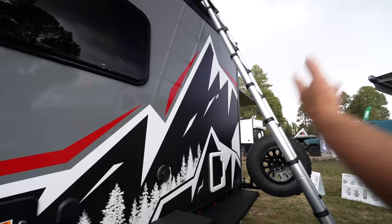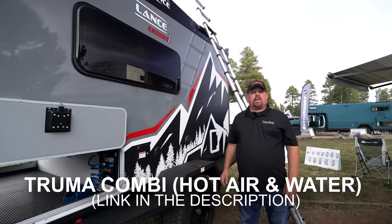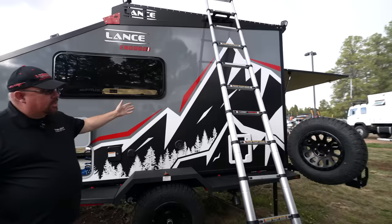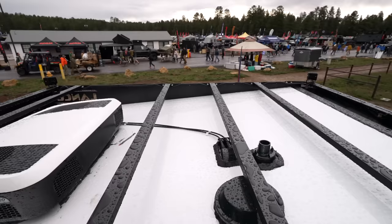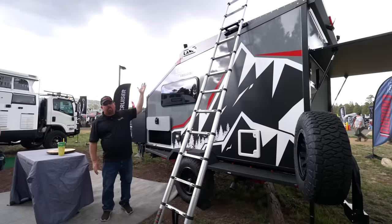The flooring is something Lance has been using for years — tried and true, scratch-proof, handles the rough stuff. Another great feature is the Truma Combi system, which is a combination of gas and electric. There's a telescopic ladder and a full roof rack on top with adjustable rails, so between the bike rack, the cargo piece on the back, and the ability to put kayaks or gear up top, it's pretty well done.